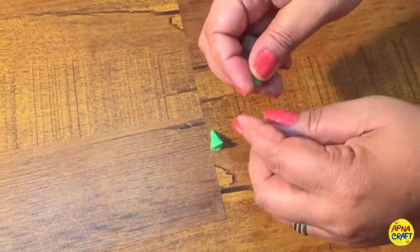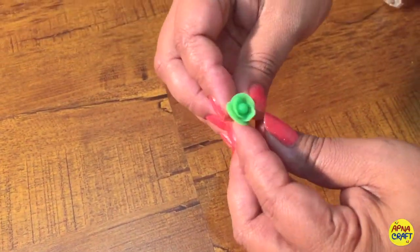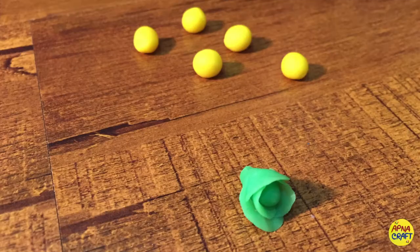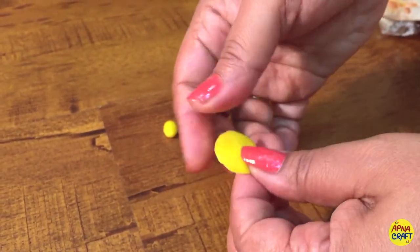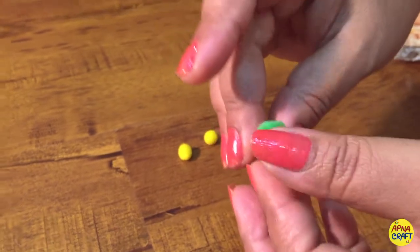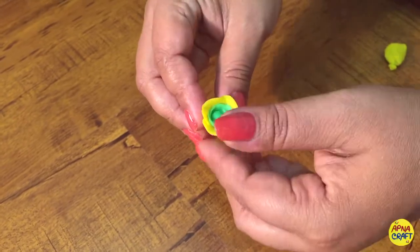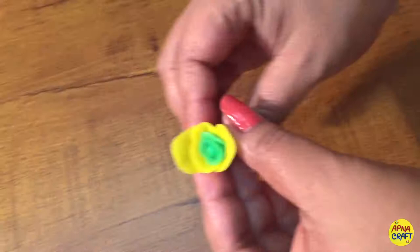In the same method you can make so many petals and stick them at alternate positions. I'm going to make a rose in two colors, so I have taken yellow color balls too. In the same way I'm making petals, a little bigger than the previous ones. Join the other petals one by one in the same way — see how it's going.